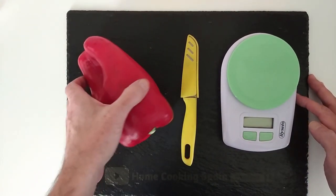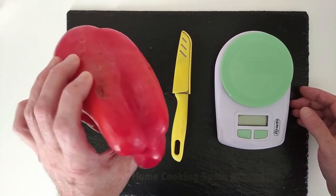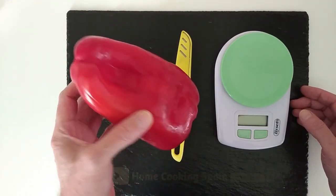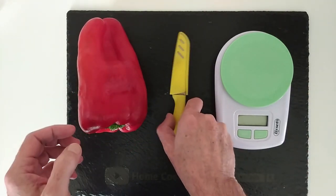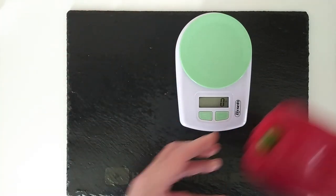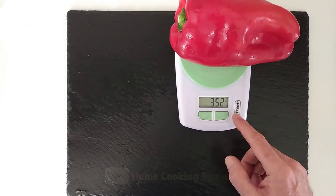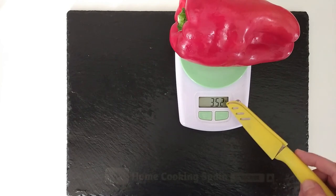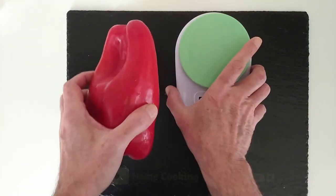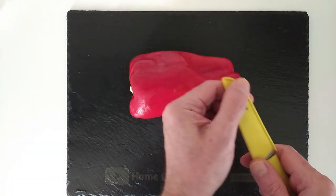Today I thought I'd bring you a different type of video to show you how I freeze fresh peppers. In this case I'm using a red one because it's the one I most use here, but any pepper will do. This pepper is quite small actually - it weighs 352 grams; usually they're about 500 to 600 grams. Because they're so big and there's just two of us, it lasts for about five different recipes.